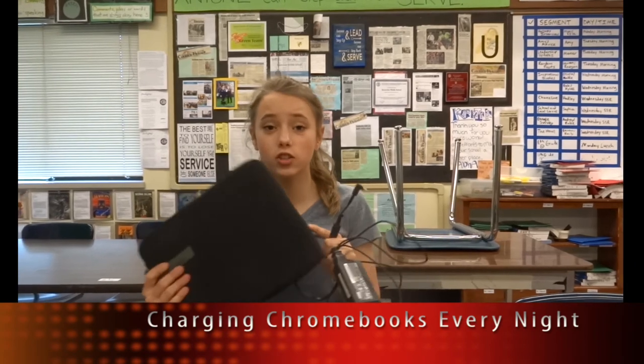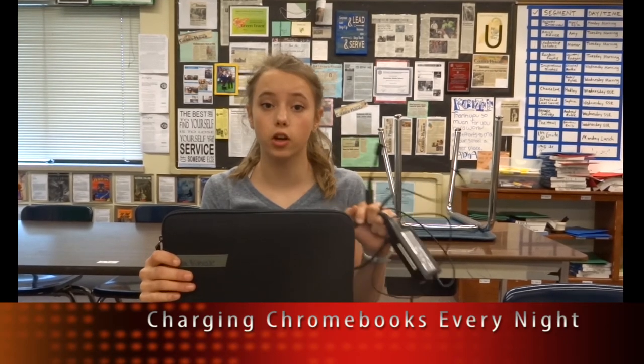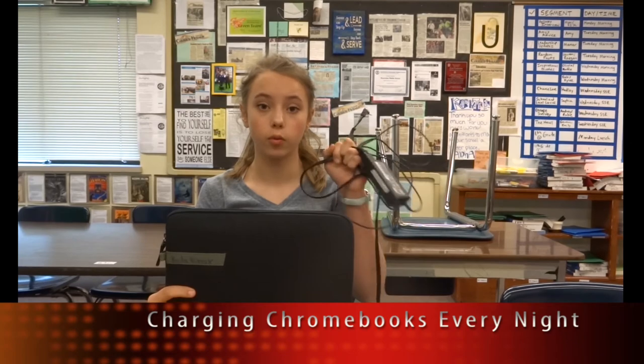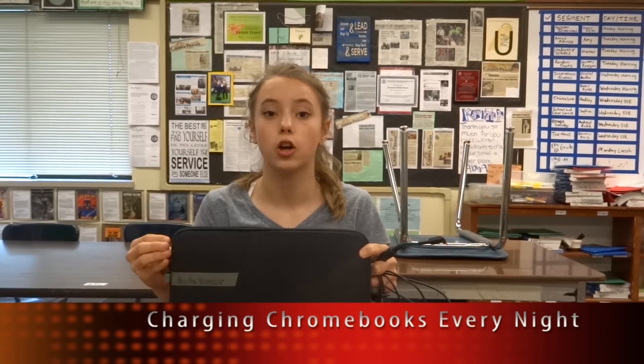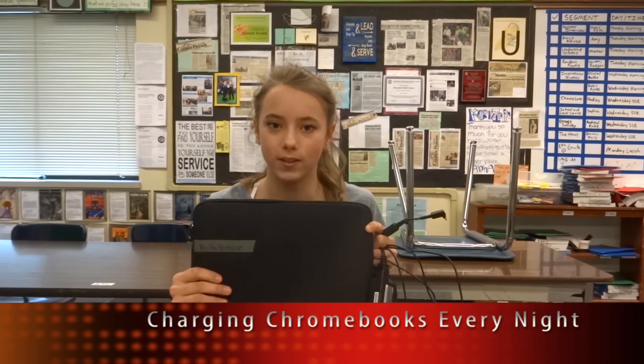Hey guys, this is Sophia. Just a reminder to charge your Chromebooks every night before class, because most classes are going to be using them. Every night before you go to bed, charge it with the charger and bring your Chromebook to school fully charged. When you borrow your teacher's Chromebook, remember to return it and charge your own before you get to school.